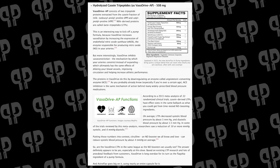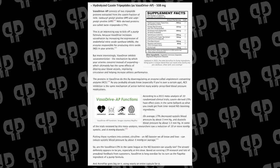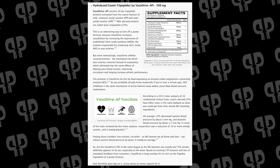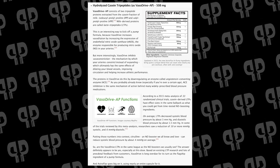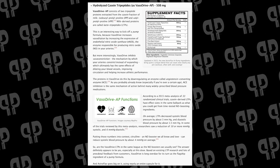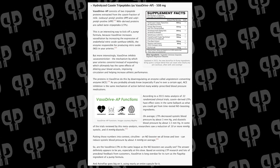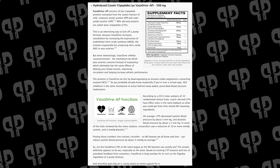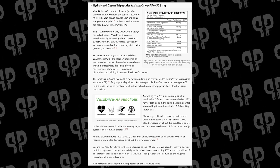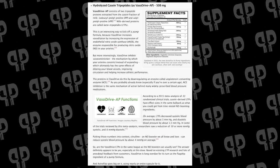Vasodrive AP at 508 milligrams here used to be known as a meal peptide. A lot of the studies we're going to cite for this ingredient — if you go over to our blog — are actually for a meal peptide, which is the same exact ingredient, except studied for health in unhealthy populations for blood pressure, because this ingredient is really a blood pressure management tool. This is an ACE inhibitor, similar to a lot of blood pressure medications, derived from casein.